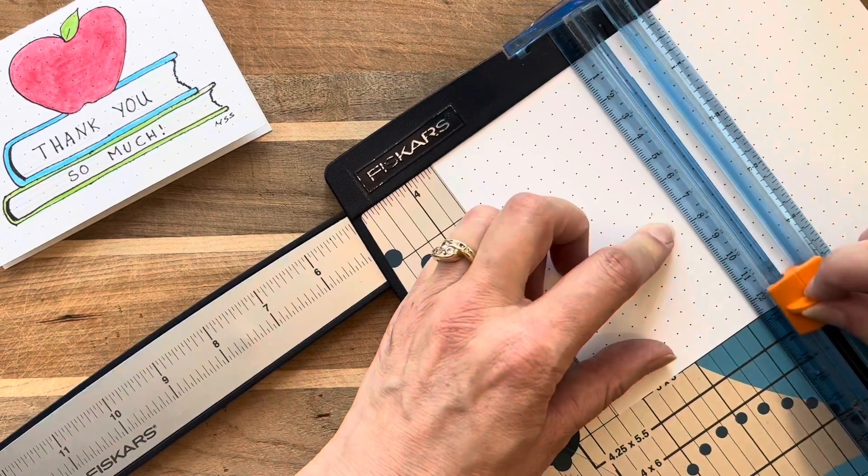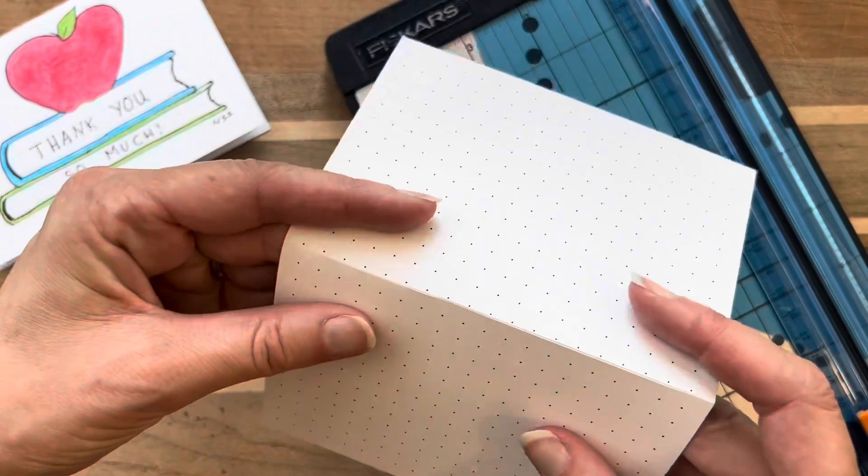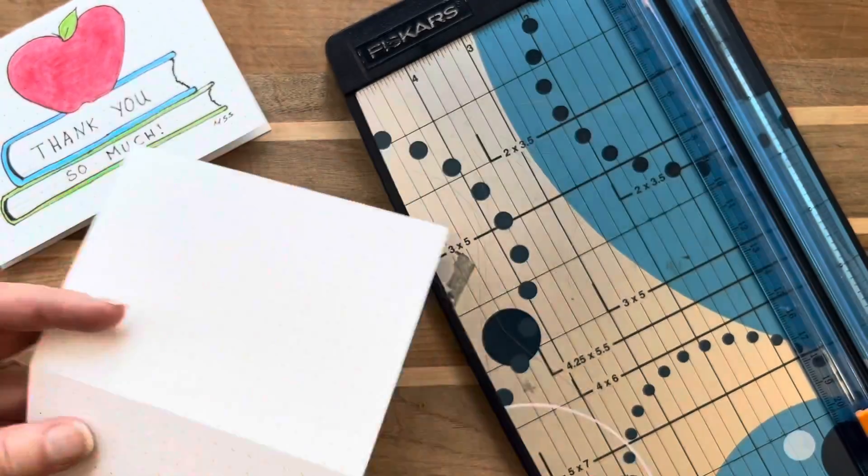I score the middle of this thick file card to make it easy to get a crisp fold. The line I scored helps me to center my picture.